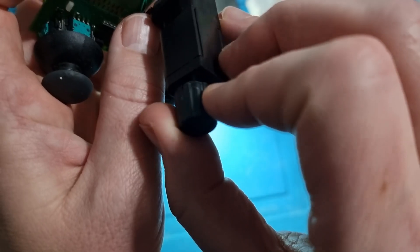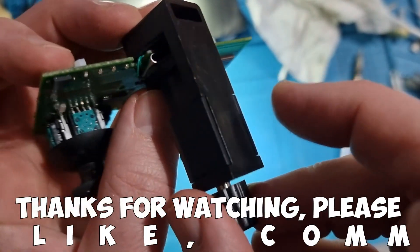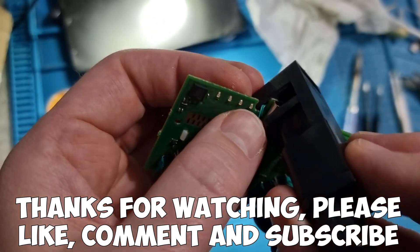This is just the basic instructions — for the full teardown and reassembly, please see the link in the description. Thanks very much for watching — please like, comment, and subscribe.